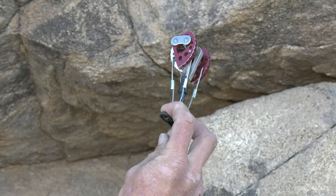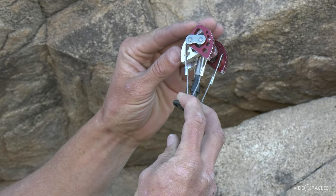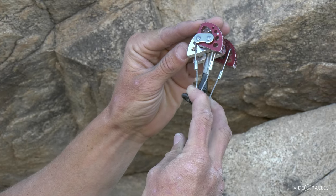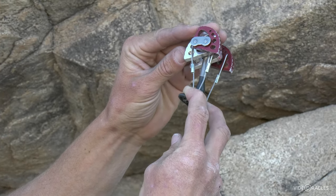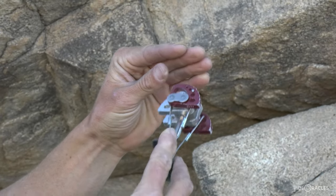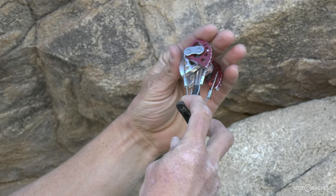What if we can't find a perfect placement? Wider than ideal — I would say that's under-cammed, or in extreme cases tipped out, and I don't like this; it isn't safe. A tipped-out cam that wiggles as I climb past it and the rope pulls on it could even come all the way out. When under-cammed, it's generating less outward force and is more likely to fail.